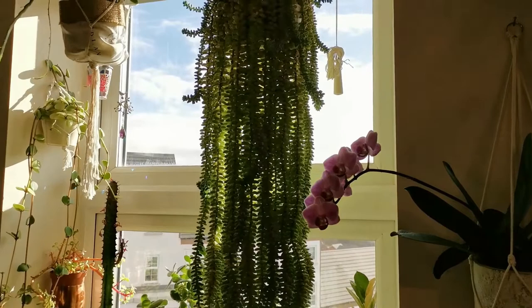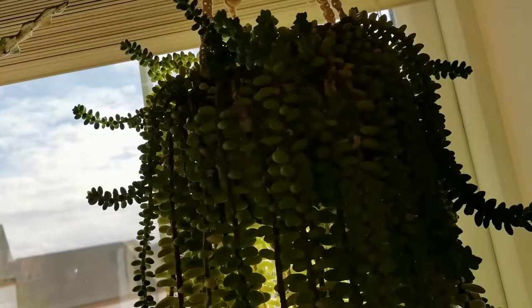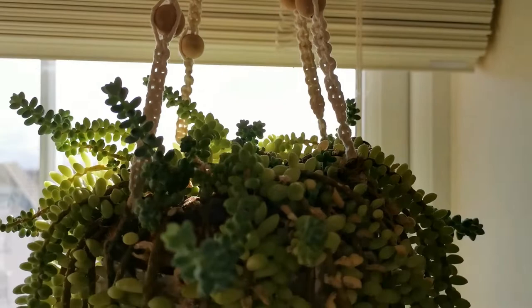As for soil, to be honest with you guys, it has never been repotted — ever. It is still in its nursery pot, and that is why the top is looking a little bit bare because a lot of babies are coming out. But the soil is so compact — it feels so hard.